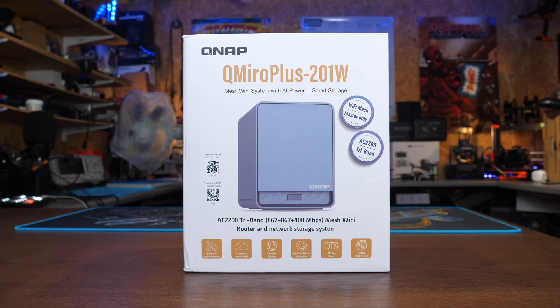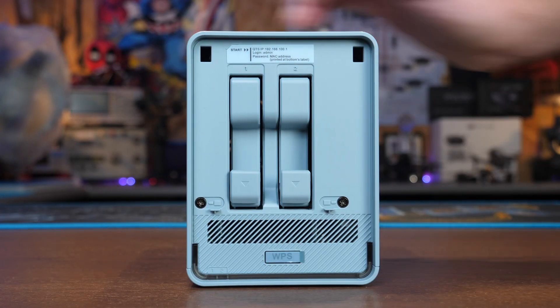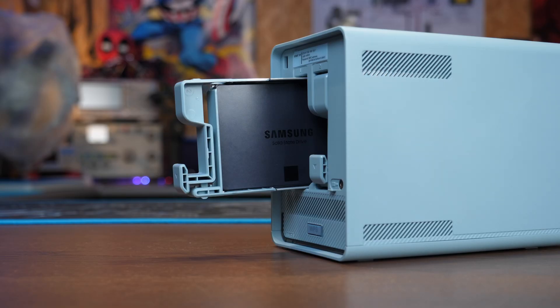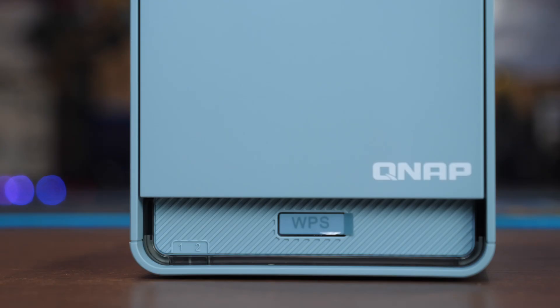The QMiro Plus 201W from QNAP is an all-in-one mesh Wi-Fi data storage solution for your home or office. It has a two-bay built-in NAS that supports RAID, built-in gigabit ethernet, as well as that tri-band mesh Wi-Fi router.